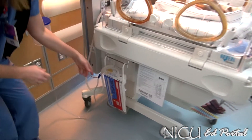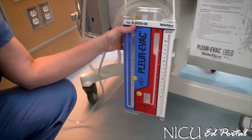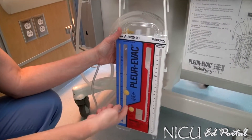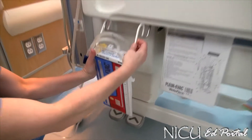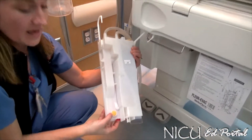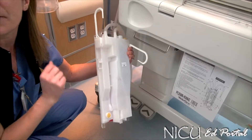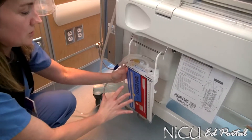In this system, due to evaporation — if the baby has this unit on for a few days — you can actually either inject more water or pull some off if you happen to put too much in. You also have a place in the back where you can draw labs. If you're draining and need to send something off to the lab, you can pull the fluid from there.